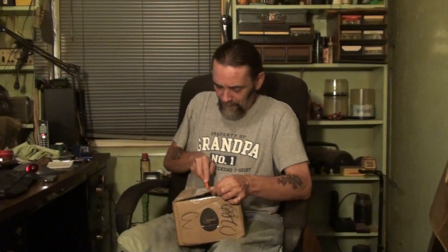He does music, he does home brewing — just a very interesting channel to watch. The guy is a wonderful man. I'm sure if you like my channel, you'll like his as well. So anyways, that's who this package is from — let's open her up and see what she is. It's heavy, whatever it is.